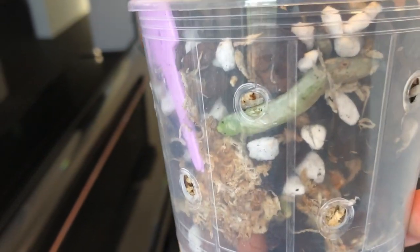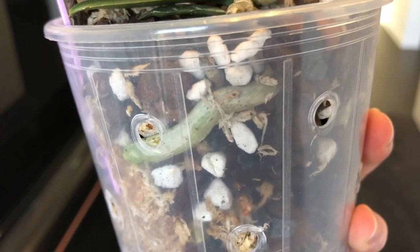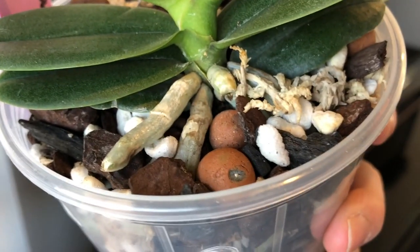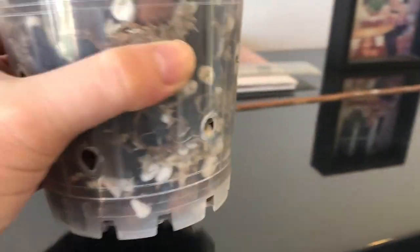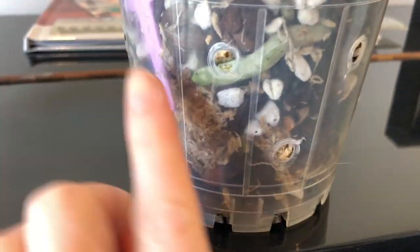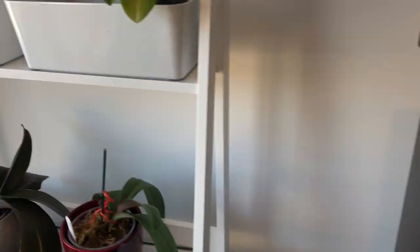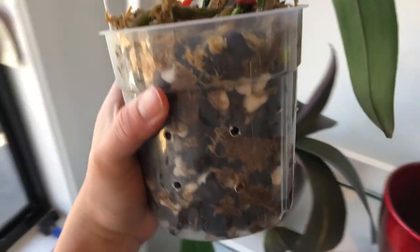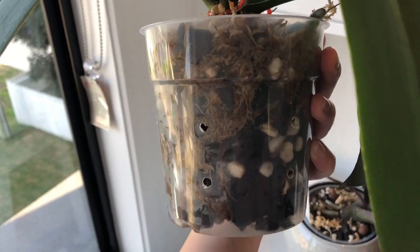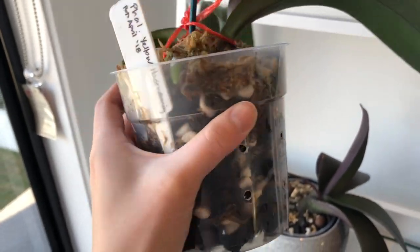As a beginner, the best way to know when you need to water your orchid is to use clear plastic pots. I find it a really easy way to tell if my medium and roots are dry or not. You can see the roots - if they're dry they will start to turn a grey silvery colour, and that's the velamen, the coating of the root, drying.